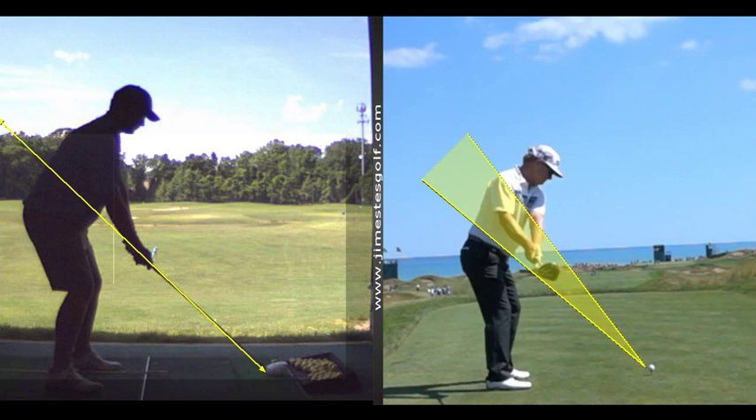See that takeaway? You want to keep your hands void of any hand action. Wherever the butt end of the club points when you take it away, the wrists don't move. So you're getting a little bit underneath, a little bit inside on the takeaway.